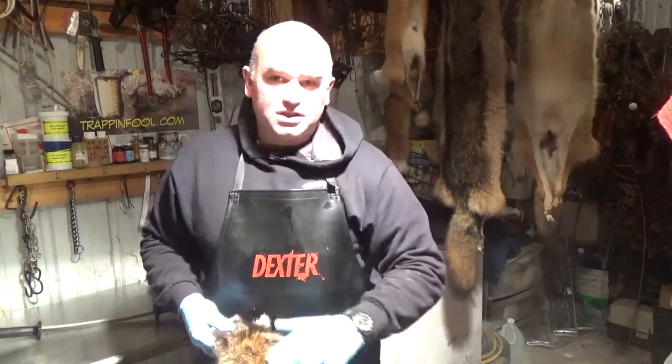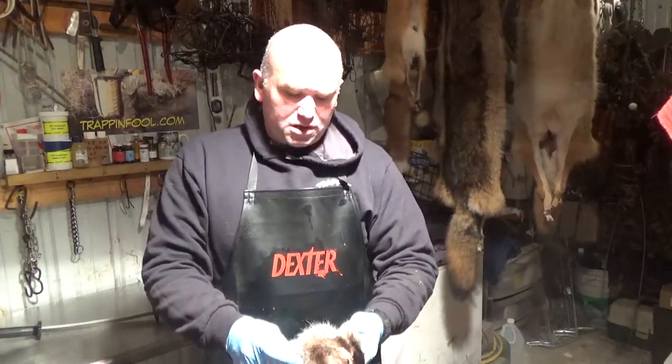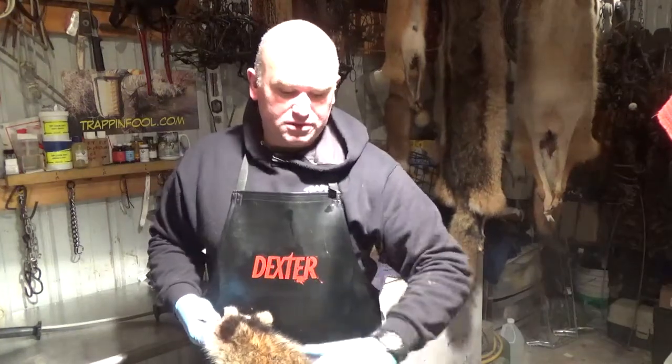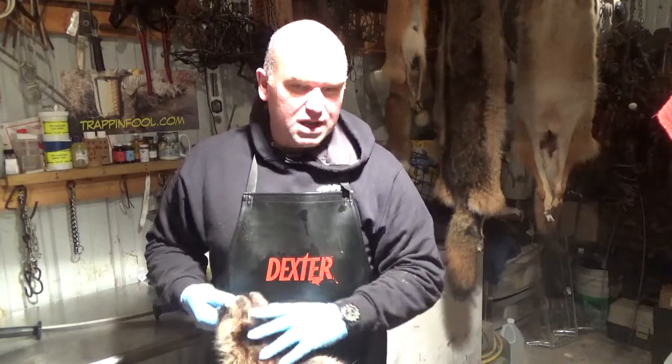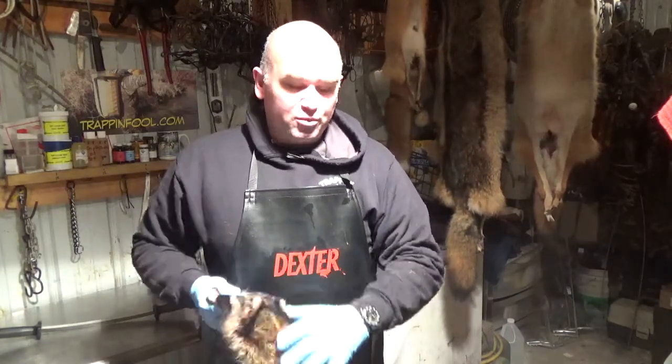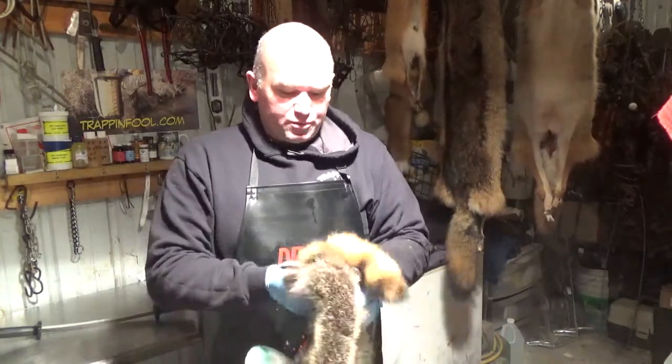First thing you want to do after you skin them is get them brushed out. I brush them out a lot of times before I skin them too, to get the big burrs and stuff out of them. Any burrs in them is where you can nick the hide. I've already brushed this one out, and I'm going to go ahead and flip it inside out.